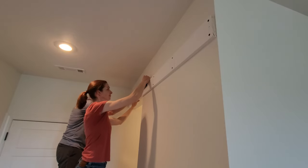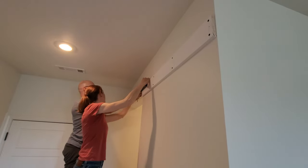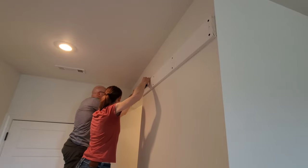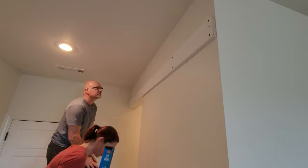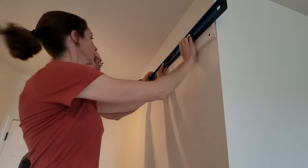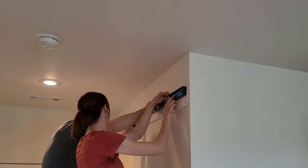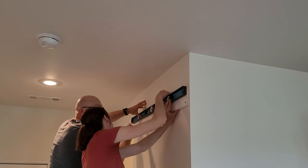For this step it helps to have two people. You want to make sure the level is level and straight, and it can be kind of tricky marking your pencil lines, so having someone to hold it is a huge help. We held the level up to all of our markings and drew a pencil line. Maybe this is overkill, but we really want to make sure that when we held the rail up to the header board, it was perfectly straight across the entire way.